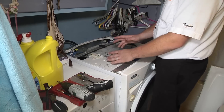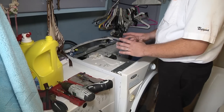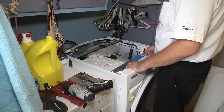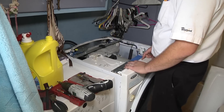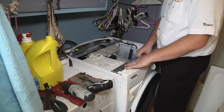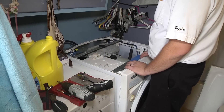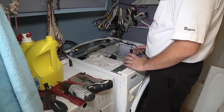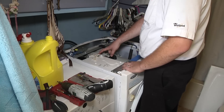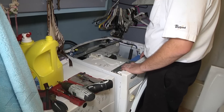Eventually it throws the F30 error code. The dispenser motor and arm just keeps rotating and rotating — you can hear a couple of clicks in different spots, but it does not stop and start filling with water like it should. We do have power from the control board sending power to this motor, but this motor just isn't stopping where it's supposed to, to give feedback to the control board to let it know it's where it's supposed to be.